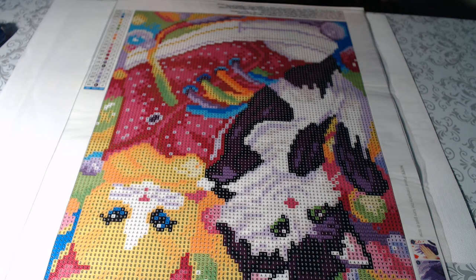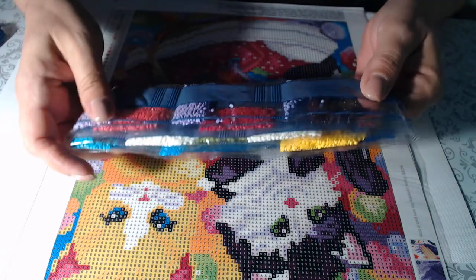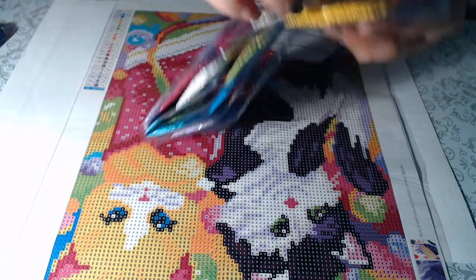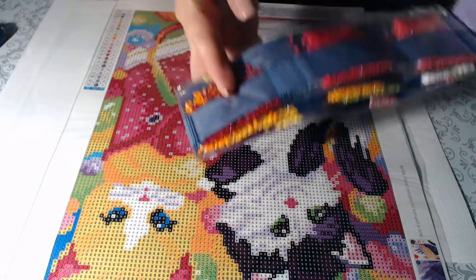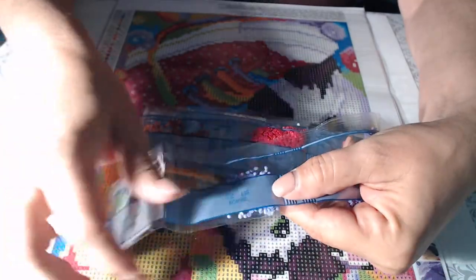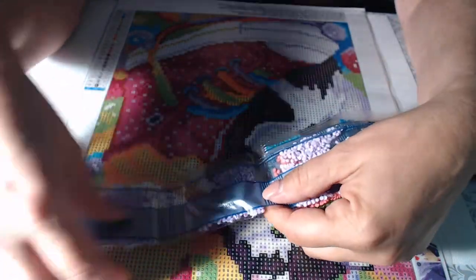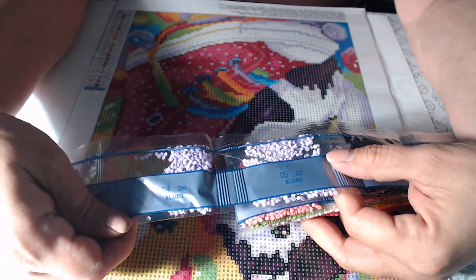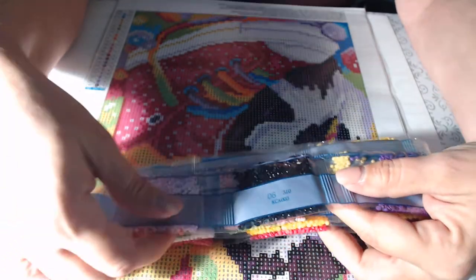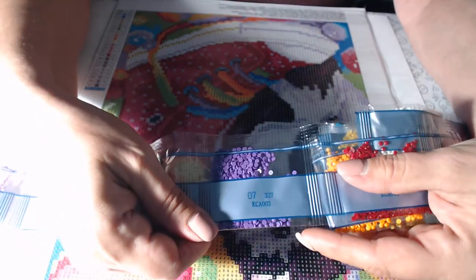What cute kittens, I love this! Starting from the beginning of the drills: 154, 155, 209, 210, 211, 310, 327.